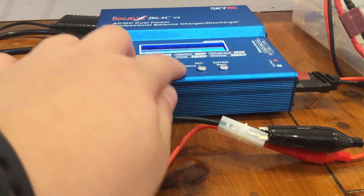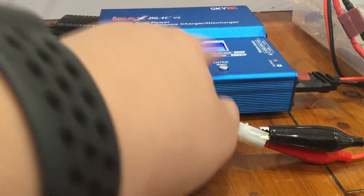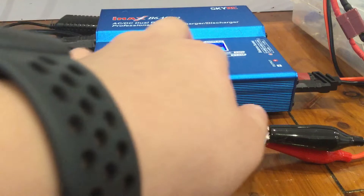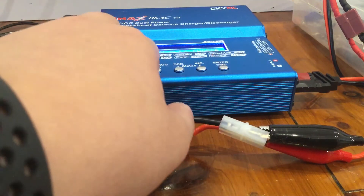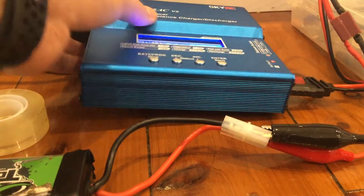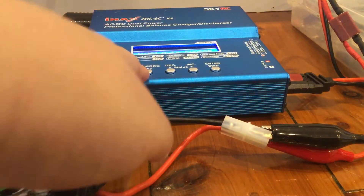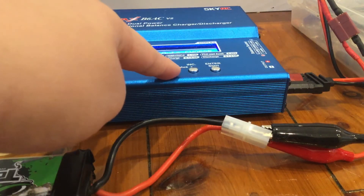Next, set your NiMH battery setting on your charger. I would recommend having it at auto charge — auto charge at 2 amps.